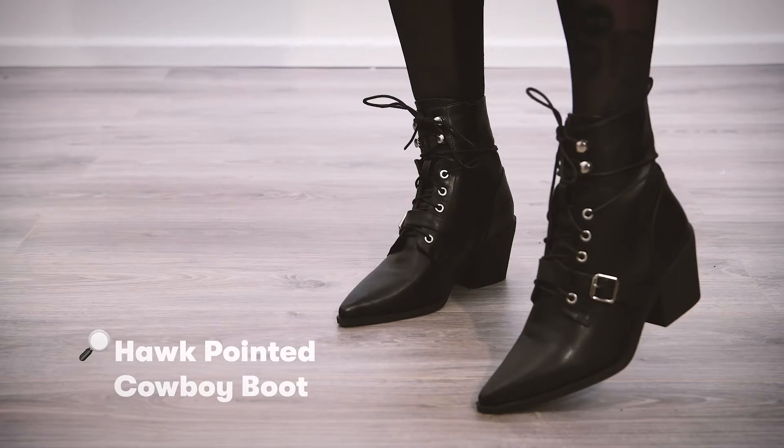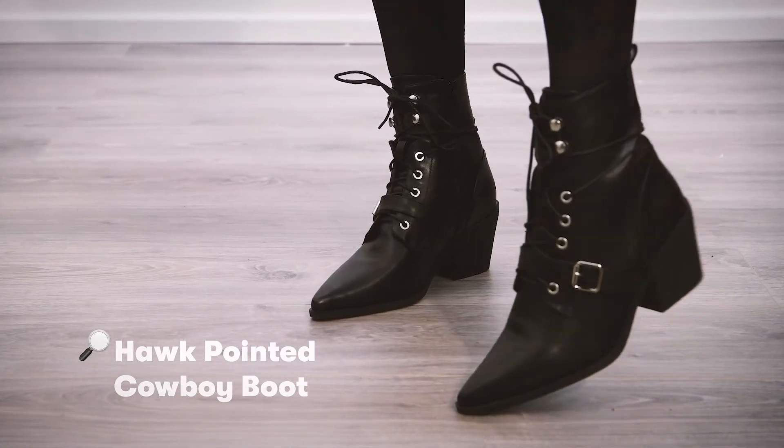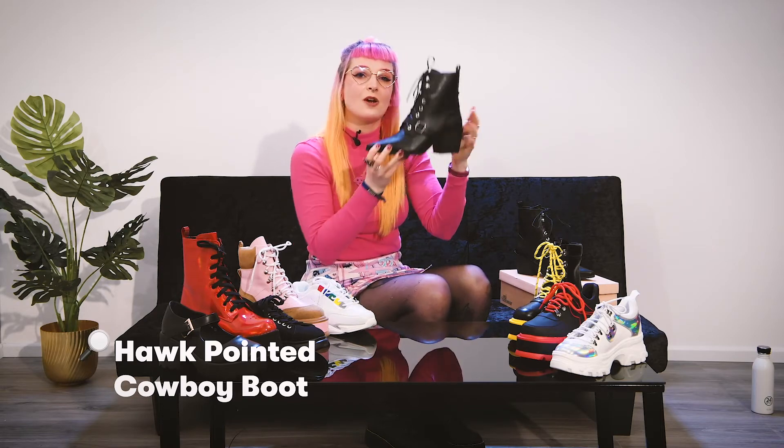It also has a buckle detail in here and a zip at the side for ease to get on and off with. Same with the tag at the back. A nice trench piece.